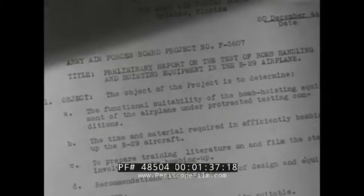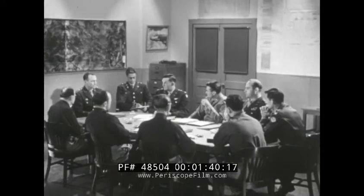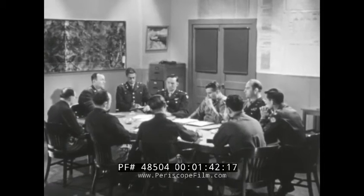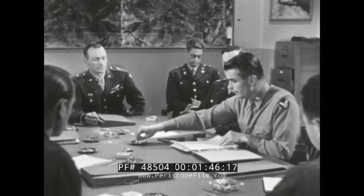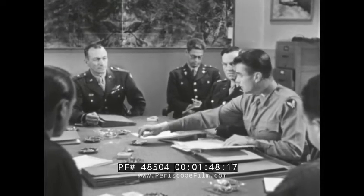The problem contained in the report of Project F-3607 was investigated by the Army Air Force's board. Colonel, what do you have on the B-29 project? Sir, I have a preliminary report here. I'd like to discuss it, if I may.